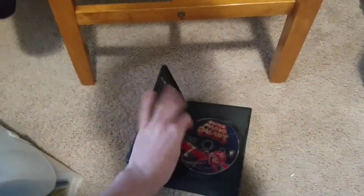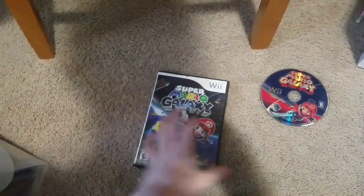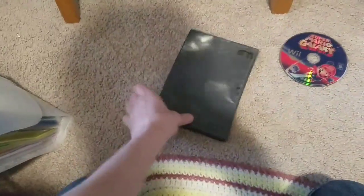First up, you'll have to remove the contents, which is actually pretty easy. You just take the disc out, put it on a flat surface like my floor, and then remove the case like this. And this is what you'll need. You can just put this to the side.